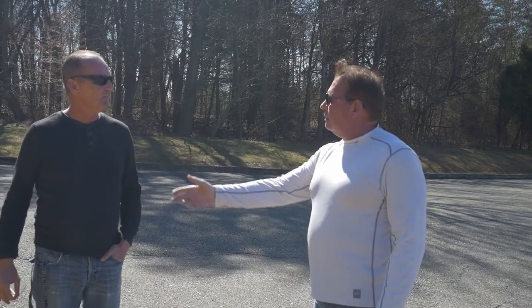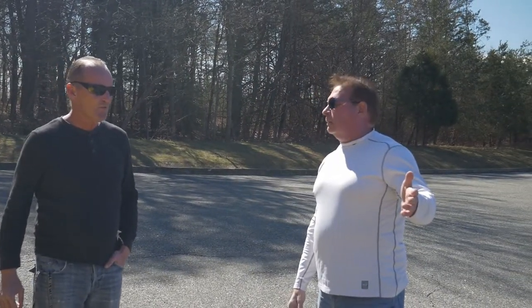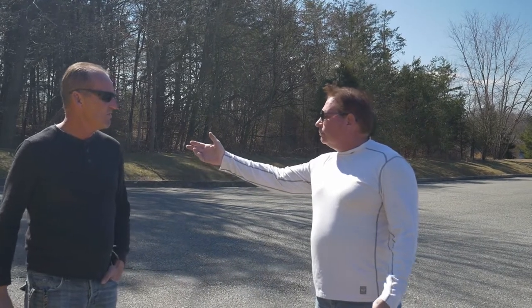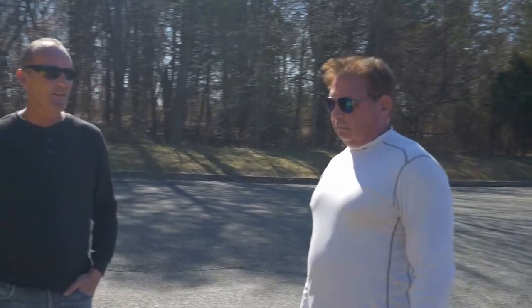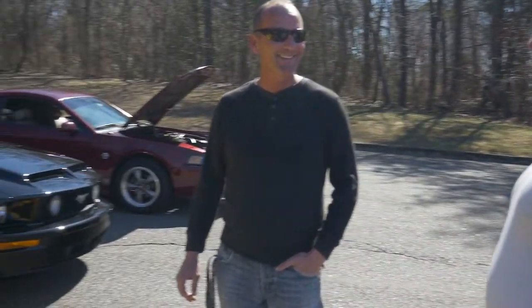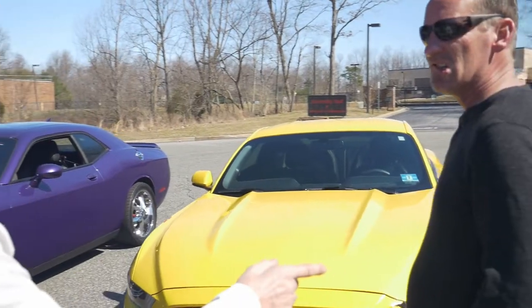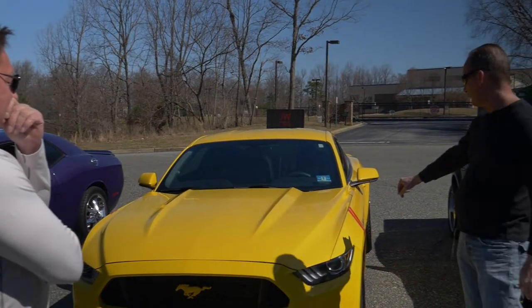You managed to embarrass the three-valve. You managed to hold off the 392 Hemi — although he was coming — and you managed to hold off the highly modified, 3.73-geared, 20th anniversary new edge. All that with a hair dryer — a big hair dryer and 2.3 liters of displacement.